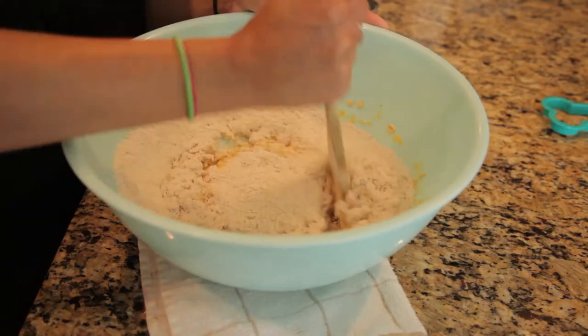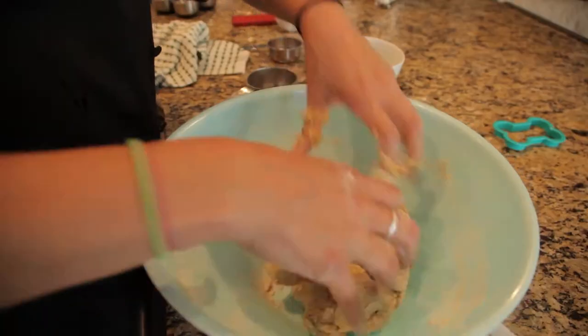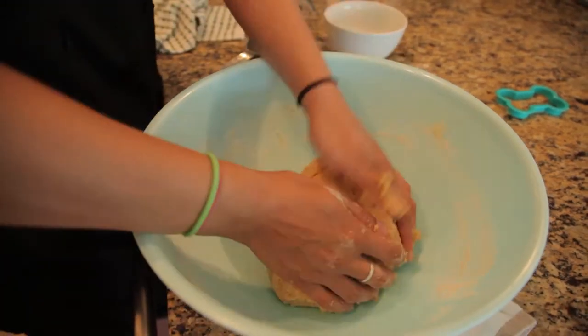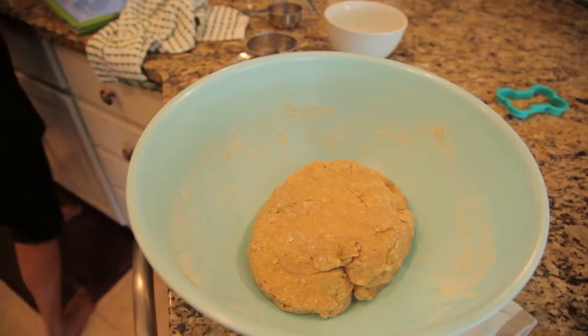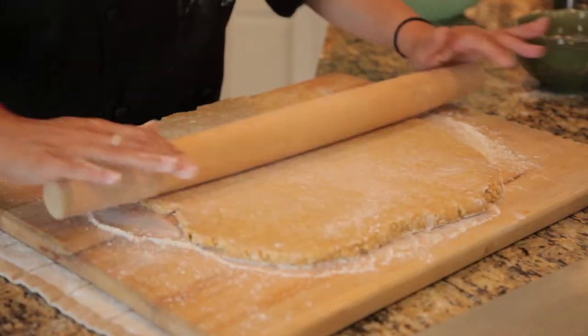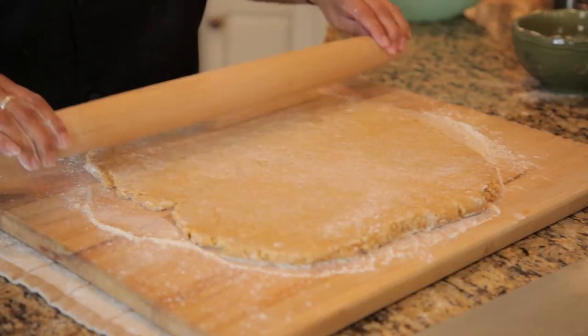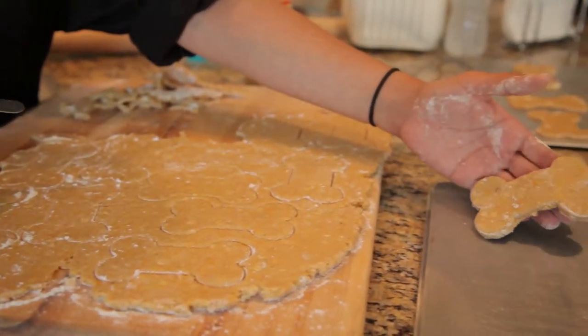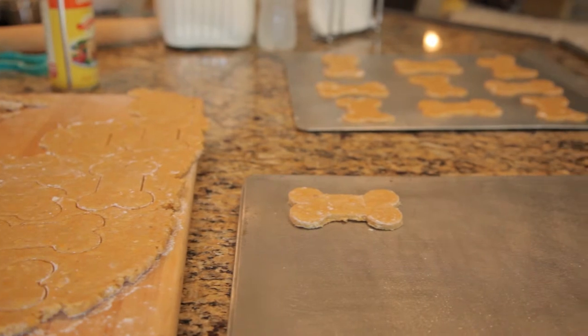Add whole wheat flour, 1 cup at a time, mixing well after each addition to form a stiff dough. Line your cookie sheets with parchment paper or lightly spray with Pam. Roll out your dough to about 1 quarter inch thickness. Next, cut out your dog treats. In game they are shaped like bones, but you are at liberty to shape them any way you want.